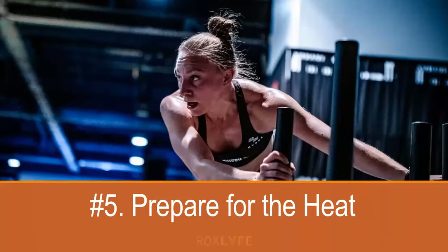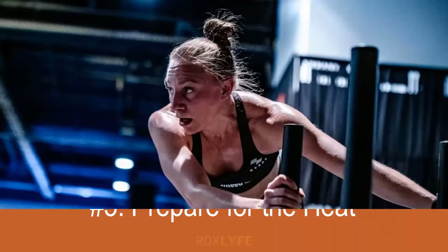Number five: prepare for the heat. It can get pretty warm inside venues during a HYROX event. It doesn't necessarily start out that way, but once you're well into the workout — pushing hard along with hundreds of other people — the temperature can increase. Staying as cool as possible during the race is important, as is hydrating really well in the days leading up to the event.